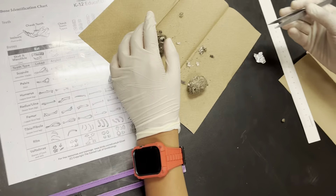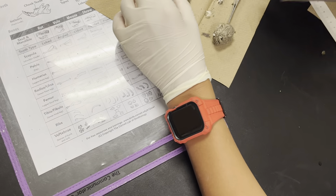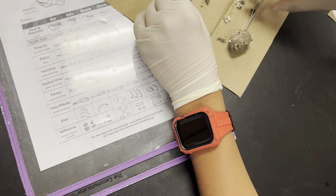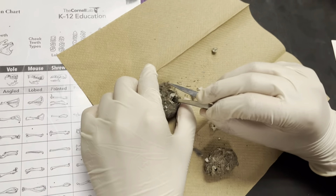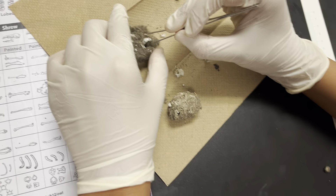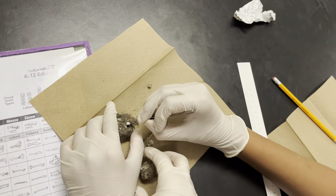I'm so confused — it broke. Yeah, tear it apart. You're using your chart. Is this supposed to break? The bones are very fragile. I thought the bones were hard — I didn't know they were fragile. I can't get this one out.